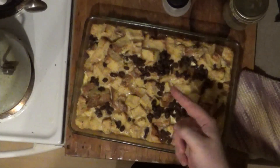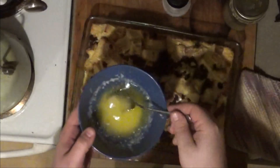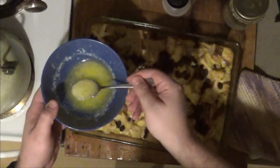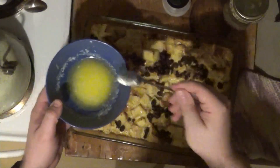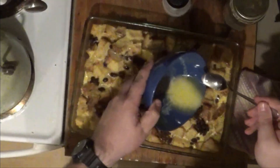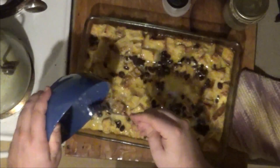We have one more step before we can dive in for the first bite, and that is to take what's left of our stick of melted butter and just drizzle that over the top, because that's what makes this a bread and butter bread pudding. All that buttery goodness right over the top.